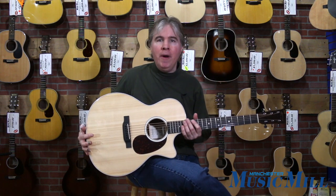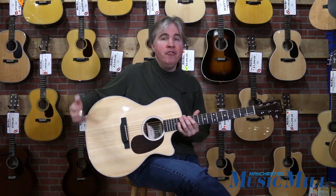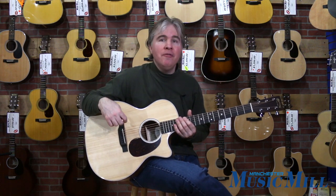One other thing I want to point out is it has a built-in tuner. It's right here under the sound hole, so you don't even need an outside tuner — it's got a tuner right there for you.